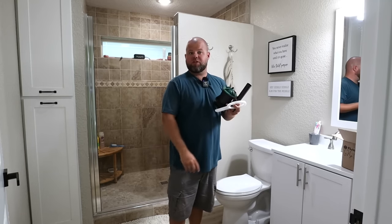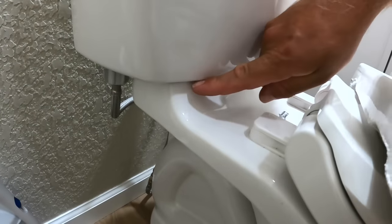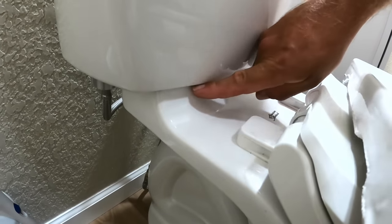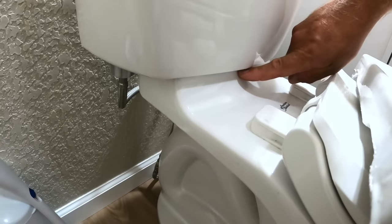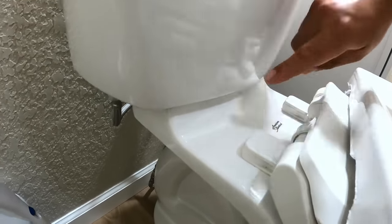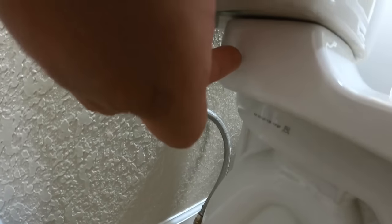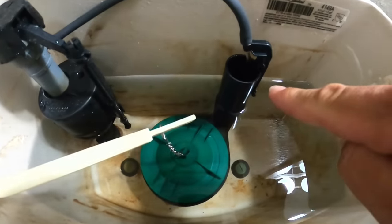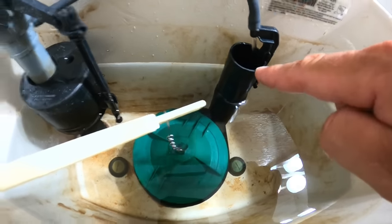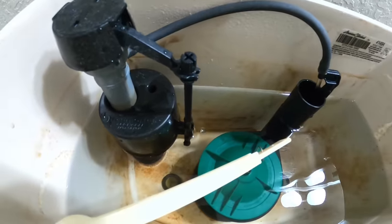Tighten those same two nuts, reconnect your water valve, and turn your water back on. You're also going to want to check around the bottom side of the toilet — there is another gasket underneath, a very large rubber or foam gasket, and it should still be in great shape. Make sure you don't have any leaks at the water valve connection or underneath. Then let it fill up, verify that you're just beneath the overflow valve, and make any adjustments with the threaded knob if needed.